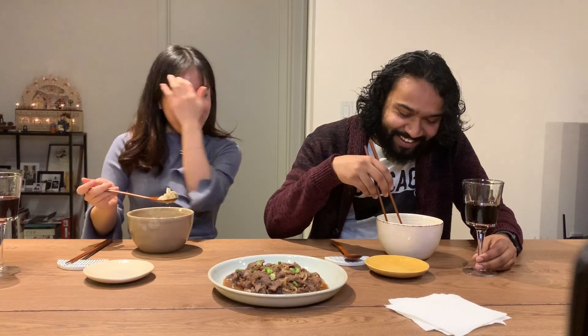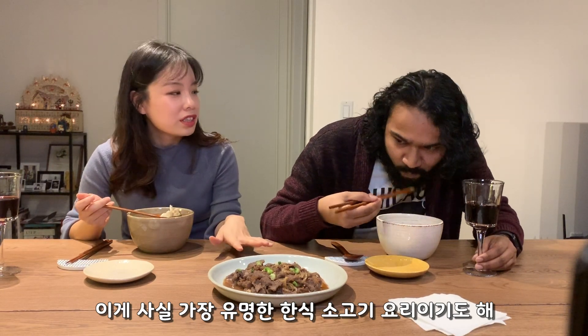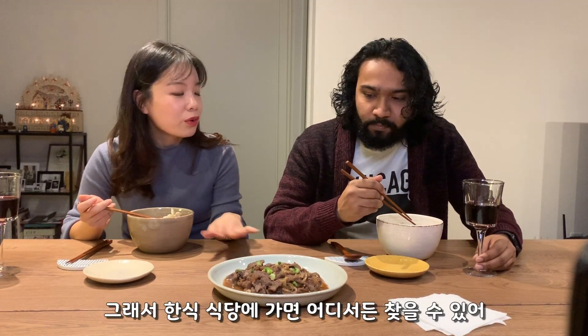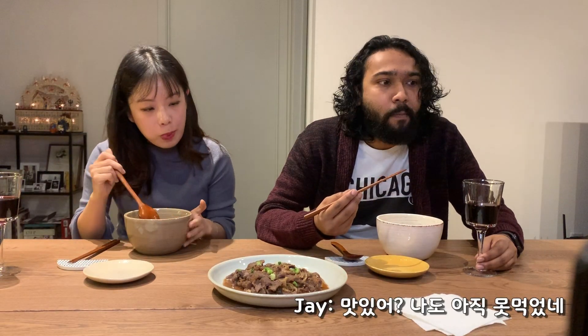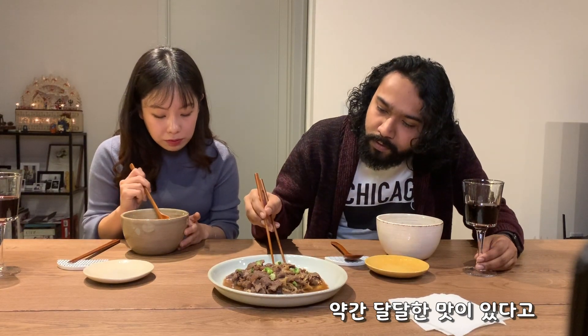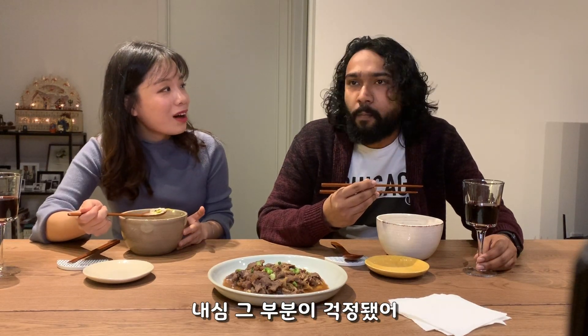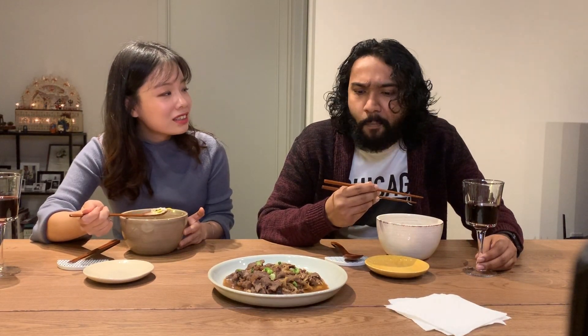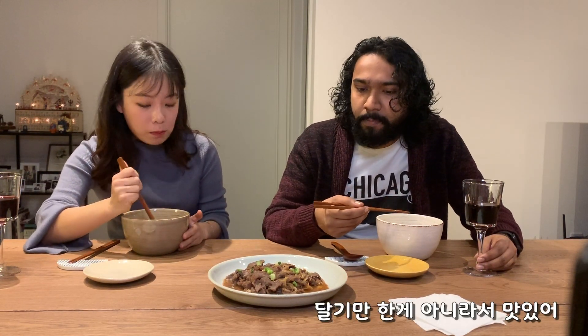That's why it looks good! So bulgogi is one of the most famous Korean traditional beef dishes — you'll find it everywhere if you go to a Korean restaurant. It's really tender. It's kind of sweet. I heard you were not a huge fan of sweet meat, so I was kind of worried about that.